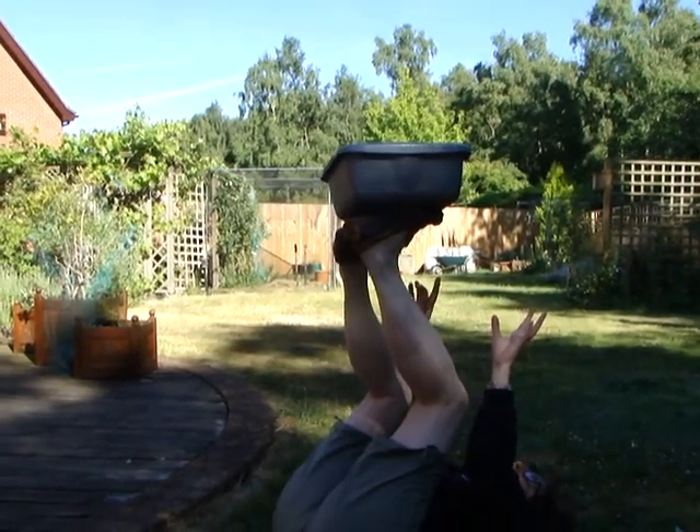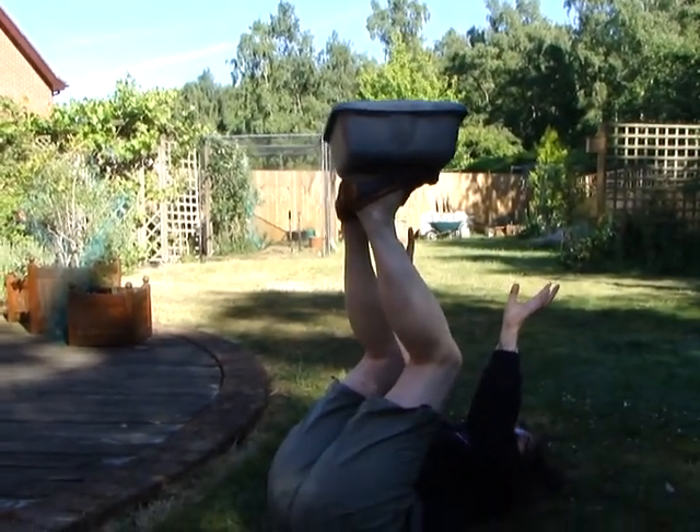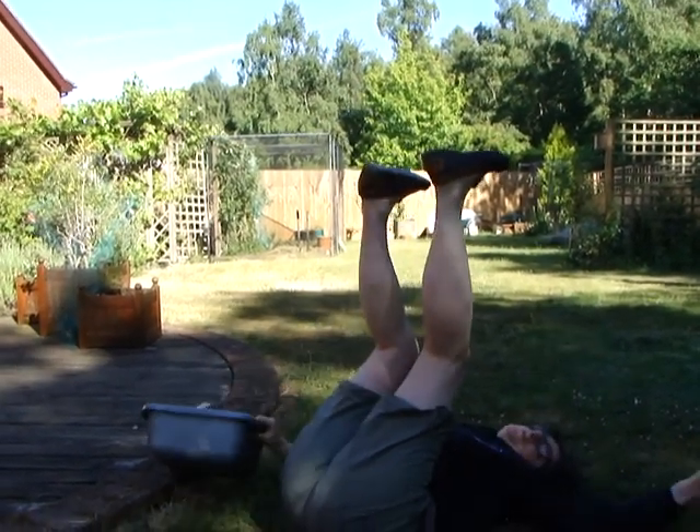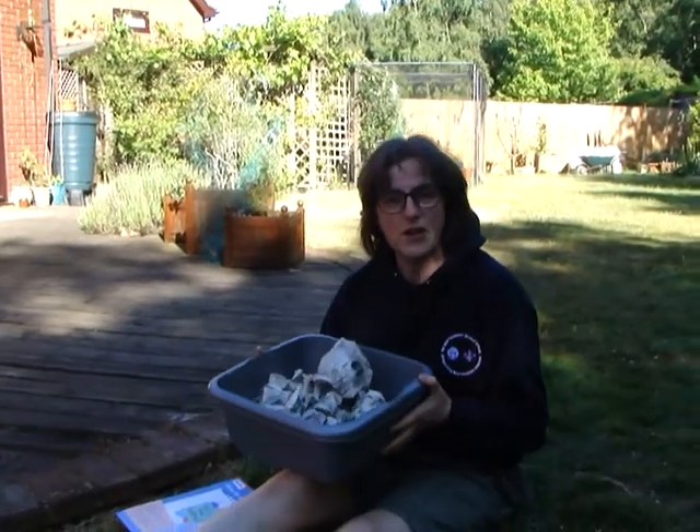So please be really careful — I don't want any eye injuries. Can I do it? Can I move my feet? So that's what you've got to do, and then have a go with some other members of your family helping to support the bowl in the same way. Can you take your shoes off? Good luck!